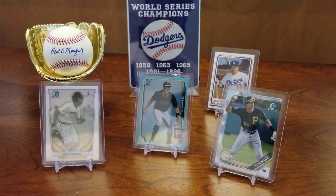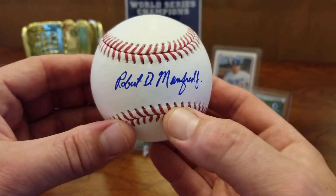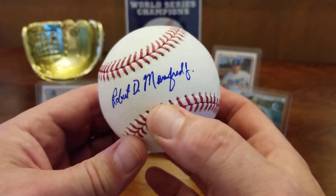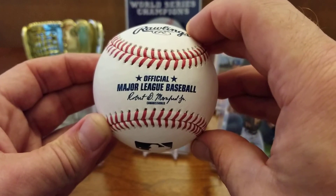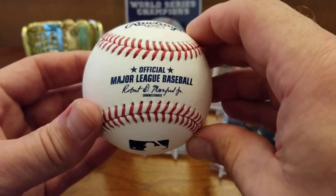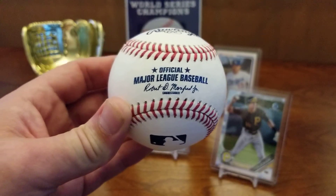Right on guys — I appreciate you watching the video and I hope you're as stoked on this through-the-mail return as I am. That's pretty freaking awesome. I don't even own a major league baseball — this is actually the coolest way I could pick up my first one. Thanks a lot for watching, keep on rocking, don't forget to hit the like button, thanks for subscribing, and thanks for all your feedback guys. Till next time — happy collecting. Peace.